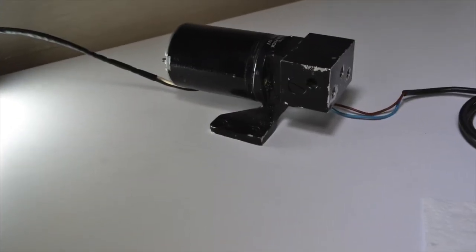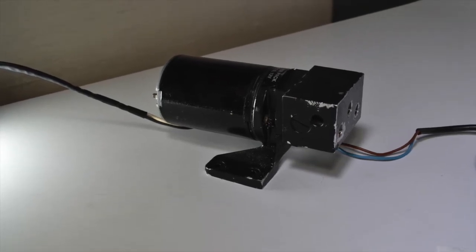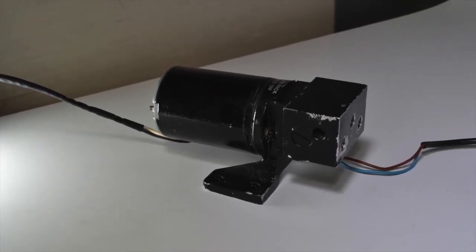Before being tested, the motor is separated from the pump head and then completely disassembled and inspected for damage and abnormalities.